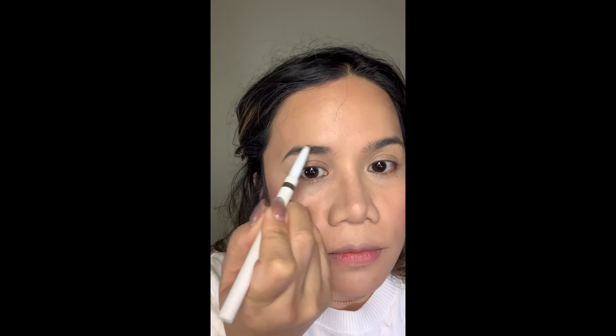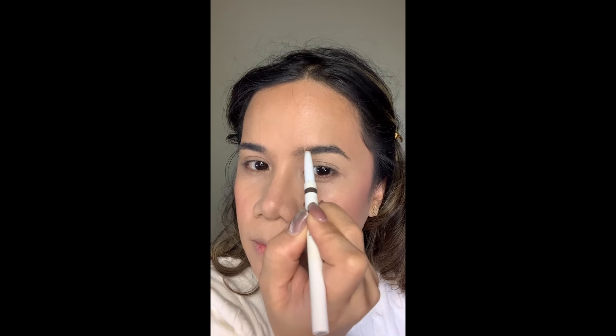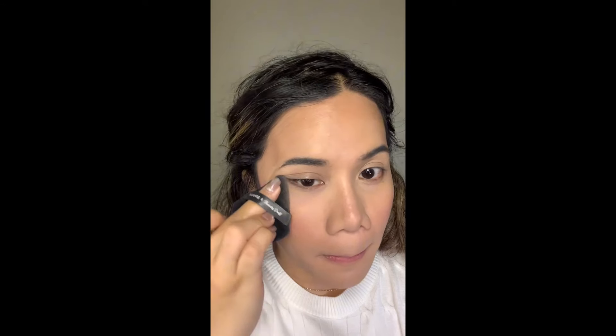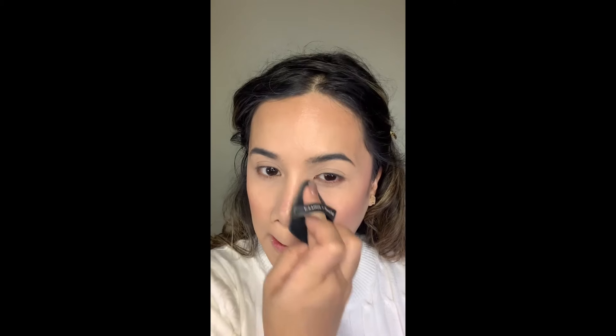I'm also highlighting some parts of the face like the nose and below the lips. For our eyebrows I'm using the ELF Instant Lift Brow Pencil. The tip is a bit thick, so if you want a more defined look you might prefer something thinner and more precise. Then we'll use the Maybelline New York Fit Me Loose Finishing Powder — one of my OG drugstore powders. I'm using number 15 in Light.